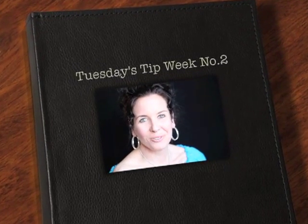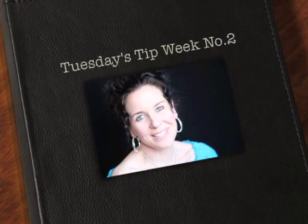Hi everyone and thank you for joining us for Tuesday's tip. This is week number two, and before we start I just wanted to thank you so much for all who left your comments last week. I really appreciate you taking the time — it really made my day. So today I thought it would be appropriate, with wedding season and on-location sessions becoming more popular, to talk about shooting on location and what my number one tip would be.